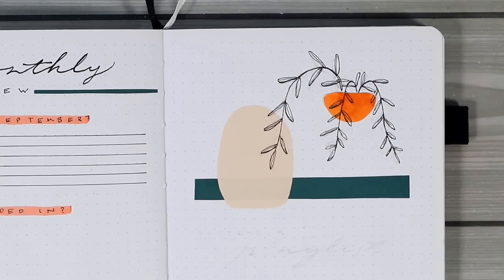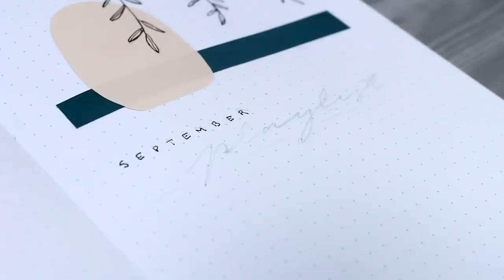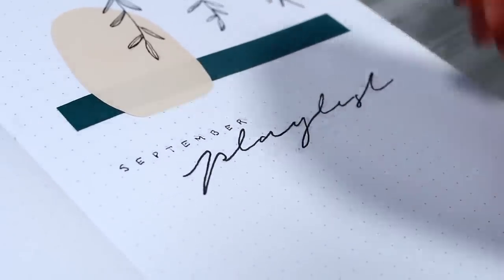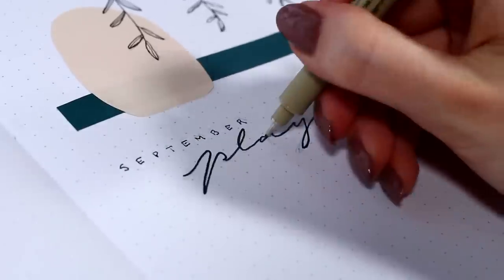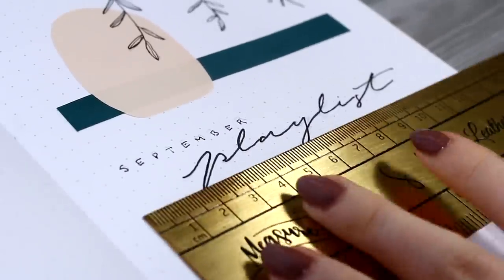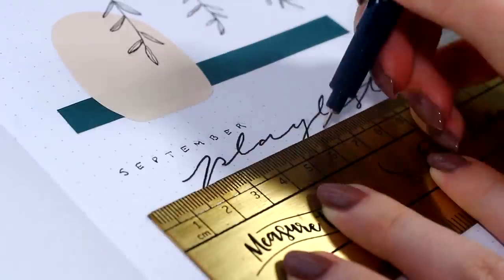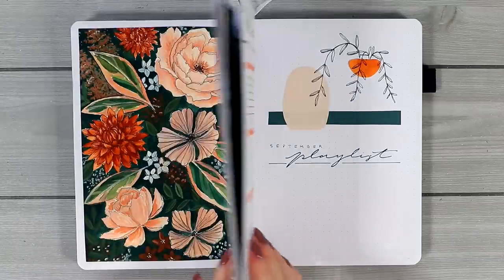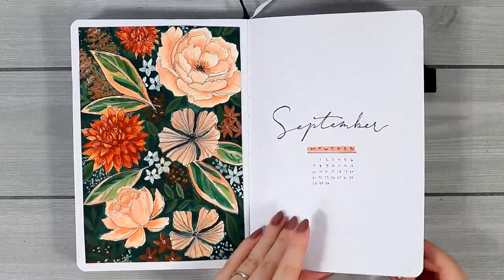The last thing I wanted to add almost as a bonus section for this month is the September playlist. I don't know why I've never had a playlist section on my monthly setups, but I thought it might be super fun to find some album pictures and maybe list some of the songs I was listening to the most. I personally think that stuff like this is always the most fun to come back to when you're flipping through your past journals.